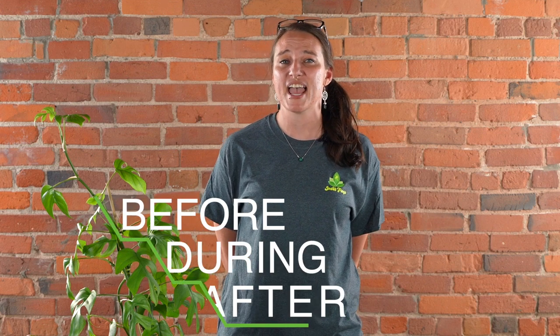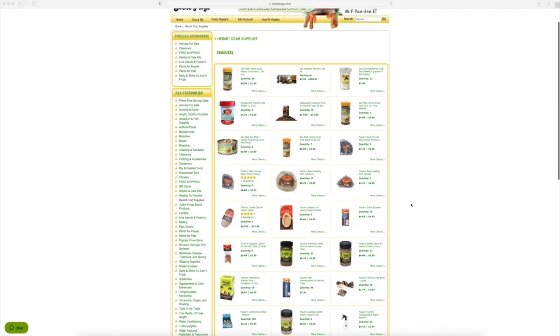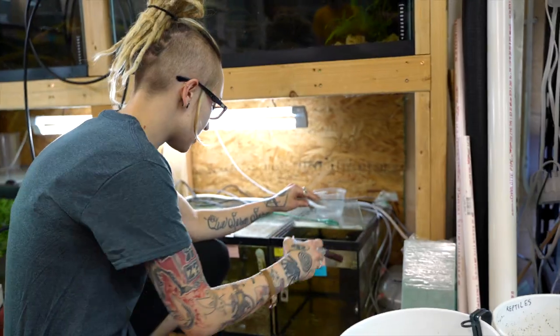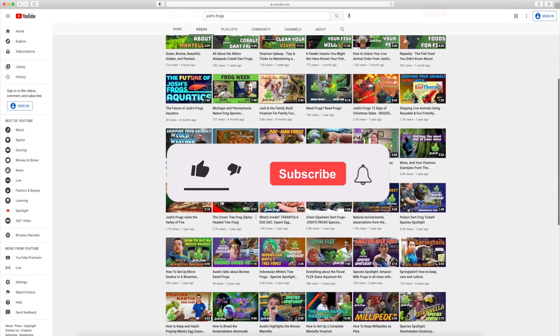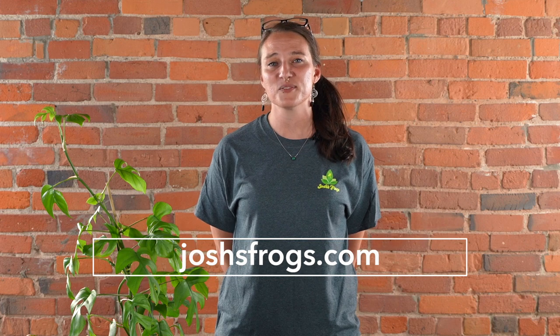We want you to have the most successful experience possible, so we're going to be here for you before, during, and after your purchase — whether that's with our captive-bred animals, plants, insects, or the wide variety of care products on our website. You always have access to our dedicated customer service team, on-site nature experts, hundreds of free articles via our blog, and many more videos right here on our YouTube channel, so be sure to subscribe. We're always happy to help — just shoot us an email or give us a call. You can find all of this information and more at joshsfrogs.com.